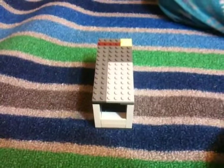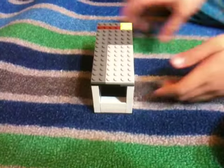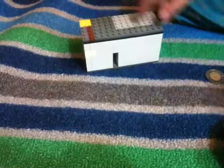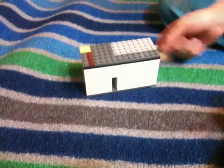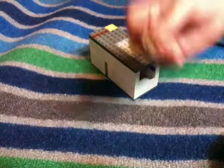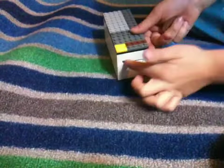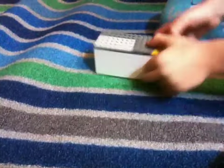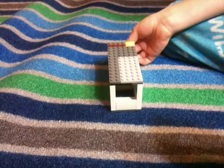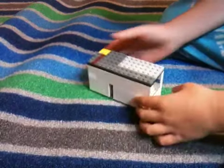Here's a candy machine I made out of Legos. One thing I like about it is it's all white, not including the top or the inside. What you do is take one of these coins, push it into the coin slot, and you'll get a starburst out from right there. See, there you go — I got a starburst.